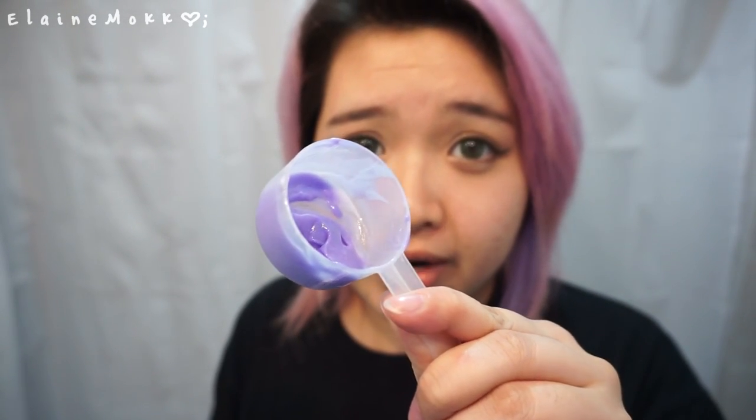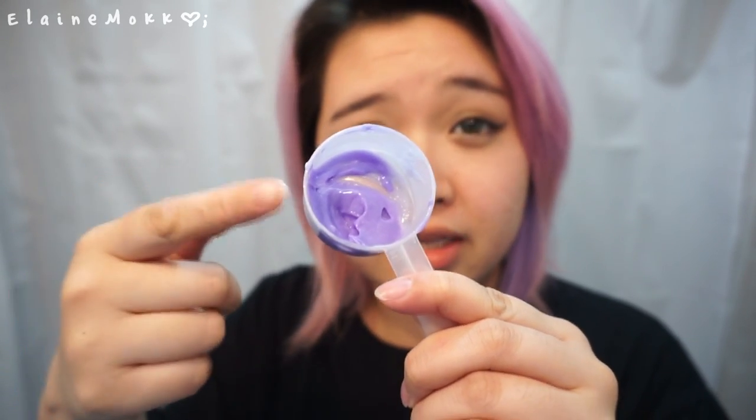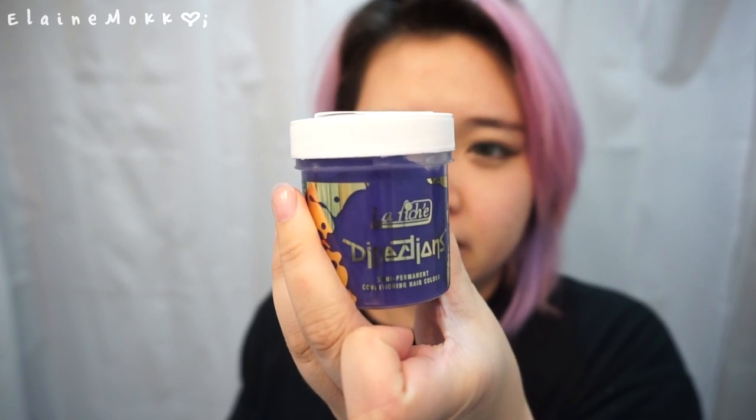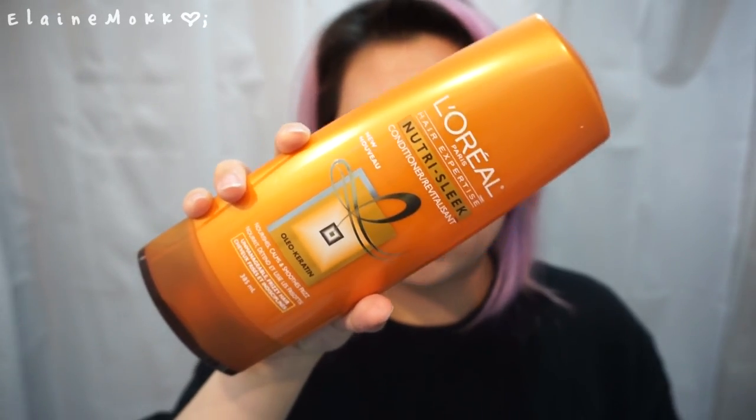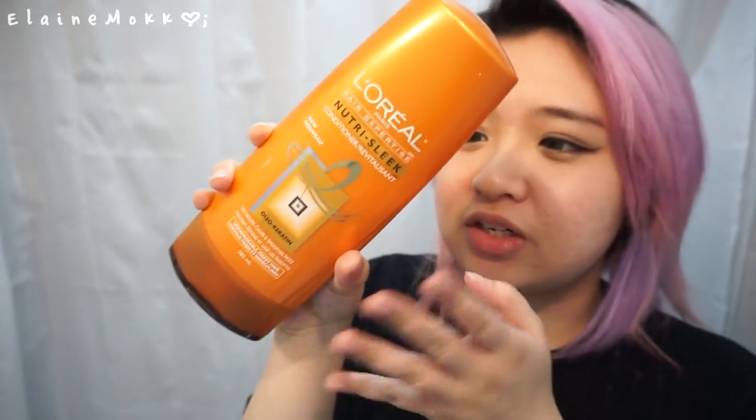I'm just gonna try to recreate this color. I used La Riche Directions hair dye - this is the hair dye I always use - and I'm using it in lilac. I'm also going to be using any cheap white conditioner; this is the one I have on hand, L'Oreal Hair Expertise Nutri-Sleek conditioner. It doesn't matter because I probably got it for like two dollars.